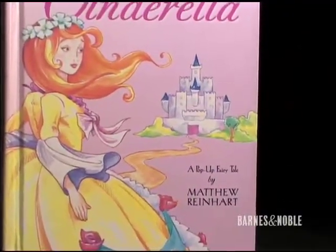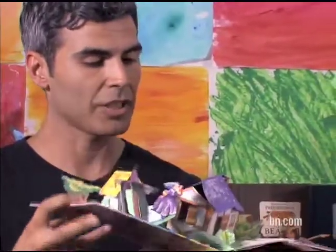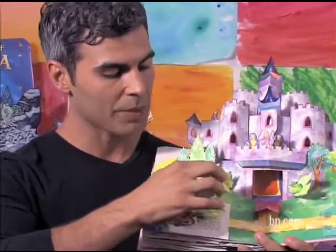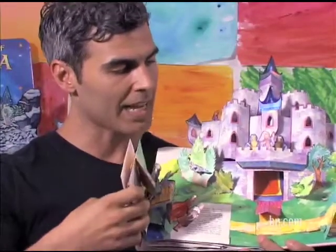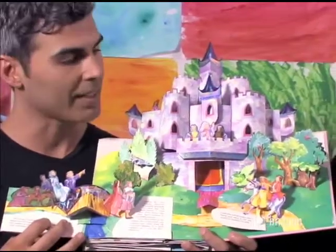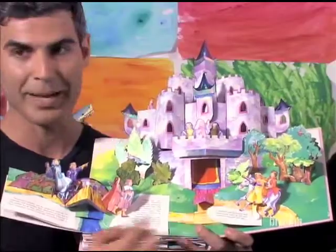I was lucky enough to be able to retell Cinderella. This is based on the original French story. A different style of artwork was used for this — colored pencil and watercolor. This is my favorite pop in Cinderella because it's just so intricate. Along with the story, as you're opening the side flaps and open this last part, a secret pop-up opens automatically and tells us they lived happily ever after.